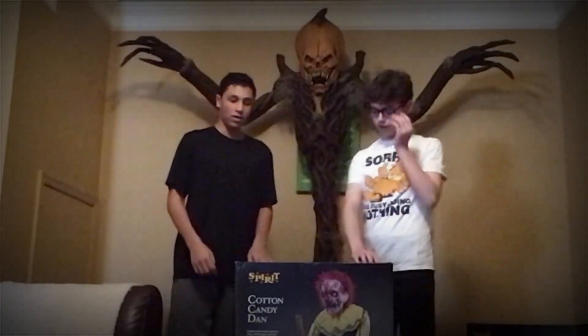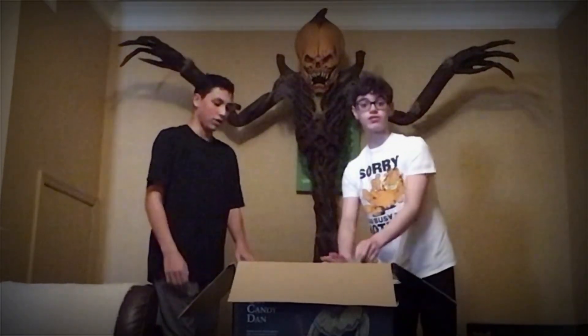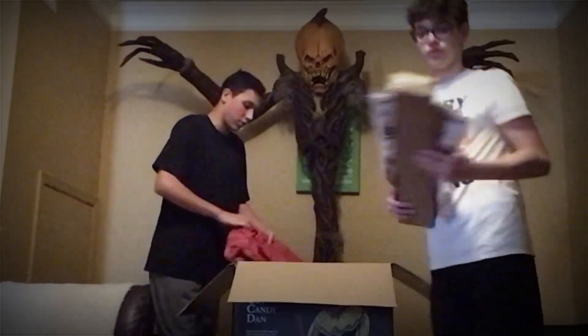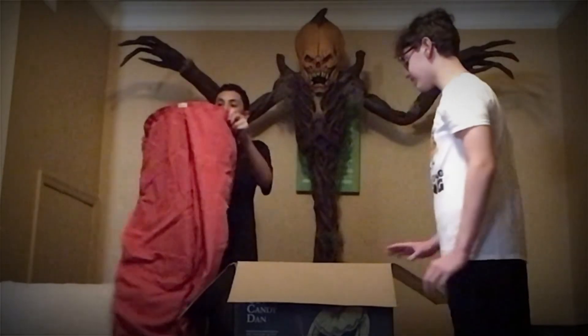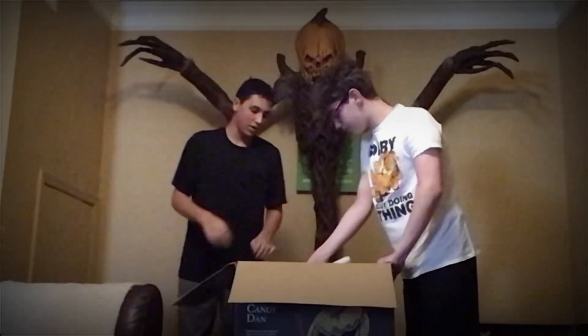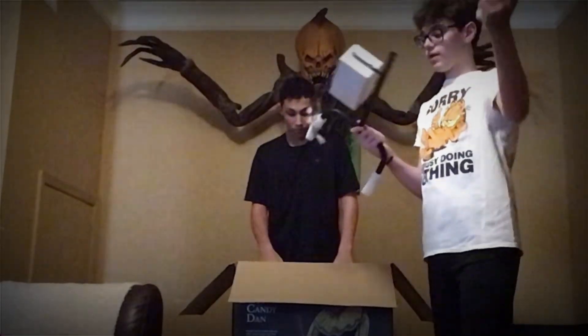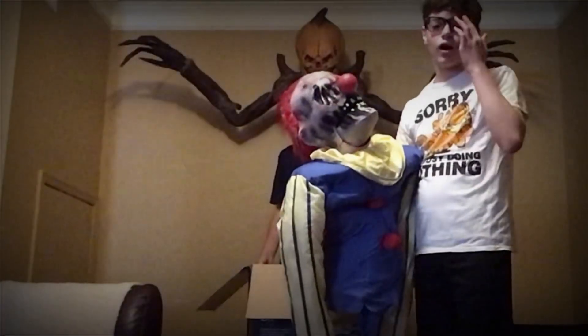Alright, let's do the box up. So first we have the instructions with some bowls, and we have the pants here — Cotton Candy pants. Next up we have the control box with the headpiece where you put the pants on. Alright, so we got Dan now — look at this face. This is so cool.